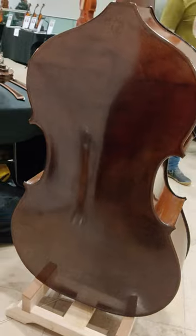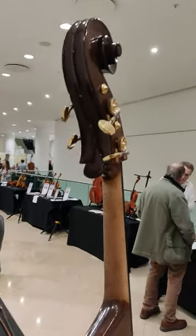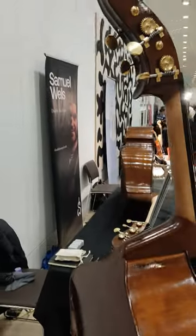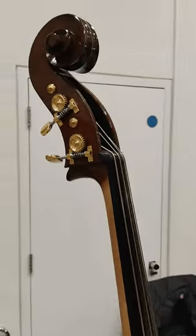Alongside his own making and the repair and restoration work, Samuel also offers the sale of other double bass instruments. If you are interested in learning more about the BVMA Makers Day, a link to their website has been placed in the description.